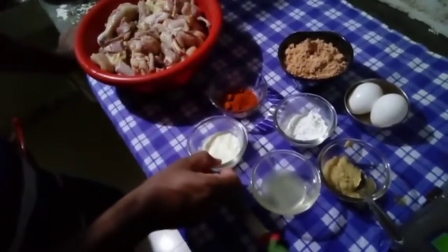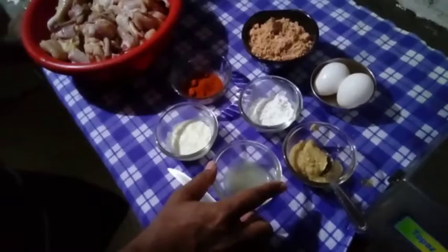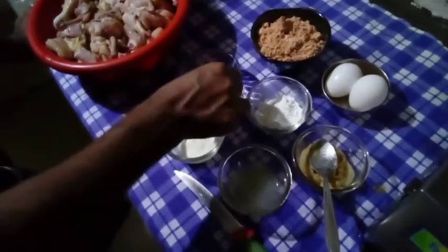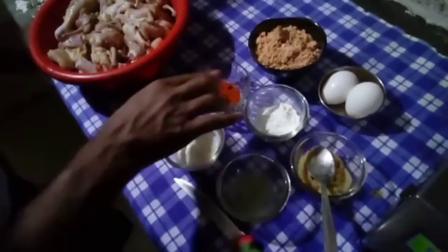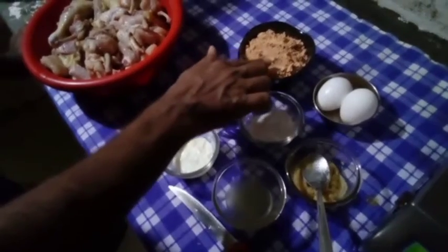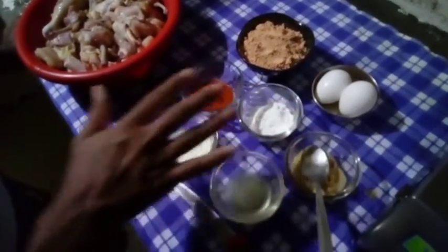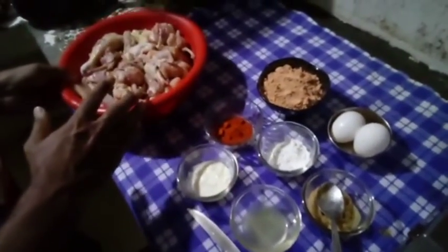It is 4 spoons of salt and a half spoon of salt. It is 7 spoons of corn flour. You can use the kaba powder — 120 grams of kaba powder.